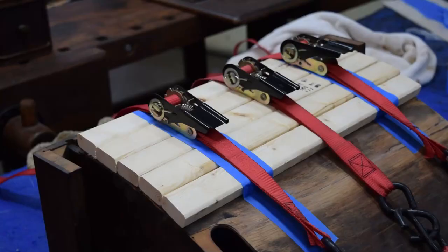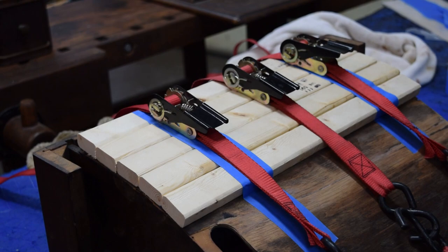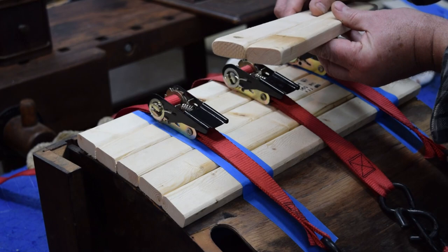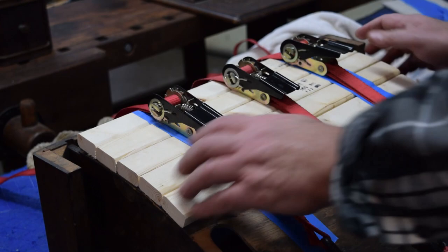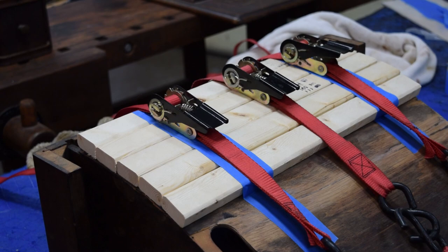Sometimes when you're struggling with a solution, the best thing is to walk away and let your subconscious solve the problem. The solution came to me in the form of a timber door approach. I got some furring strips and cut them to the exact width of the cradle — five of them. These furring strips are only an inch and a half wide, so they conform more closely to the curvature, and because they're rounded they flex while still providing pressure. Band clamps push them down. This is rock solid — that's how we'll clamp down that last third.